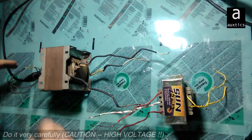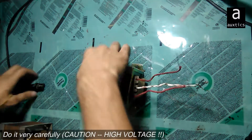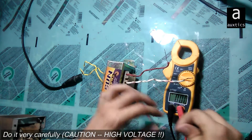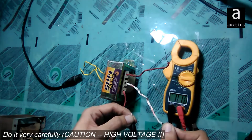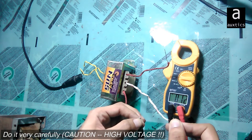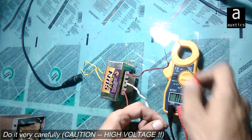Now I'll check the second transformer the same way. It's turned on, and as you can see this is also a 12 plus 12 transformer because it's giving me 12 volts AC as well.